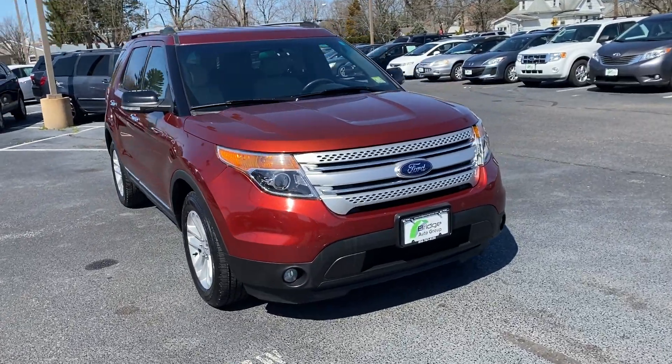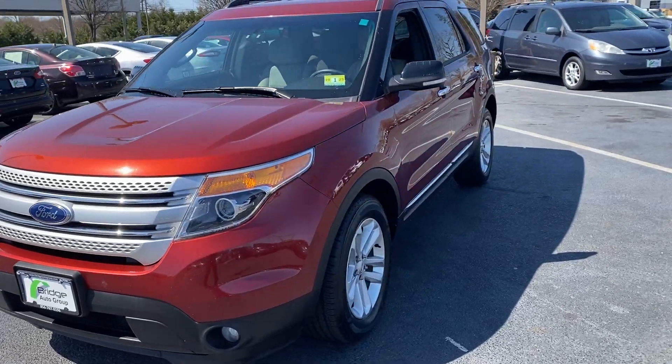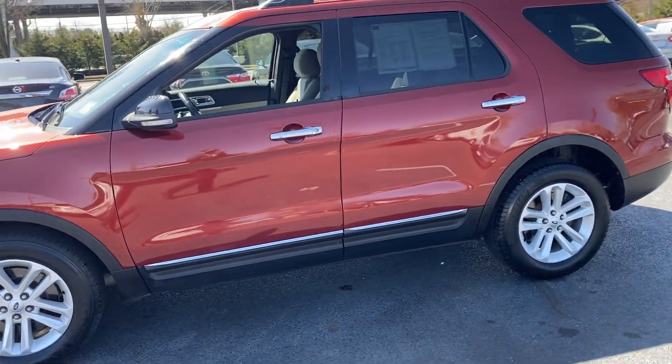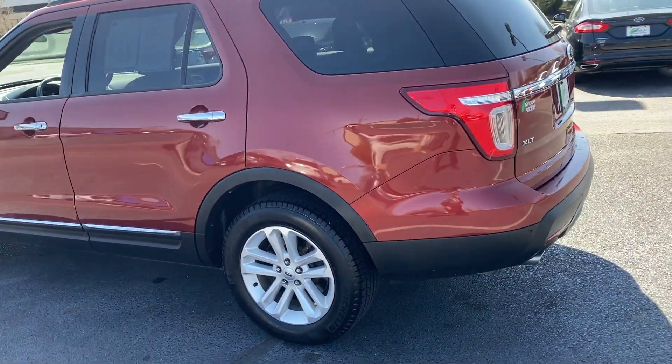How are you doing everyone? It's Brandon from Bridge Auto. Today I've got a new 2014 Ford Explorer. It has 90,000 miles. The car has a tan cloth interior with the reddish-orange exterior.